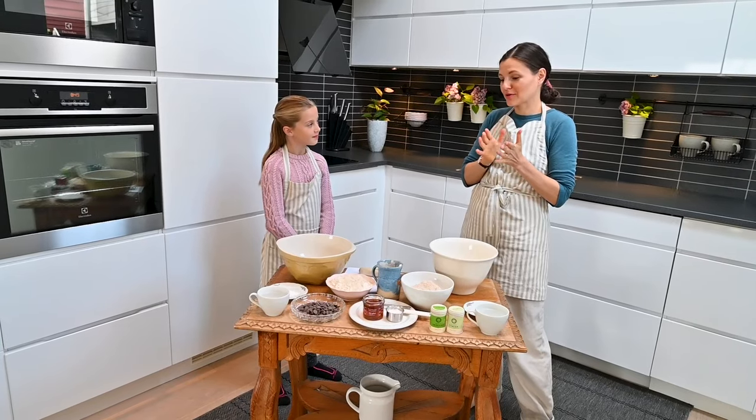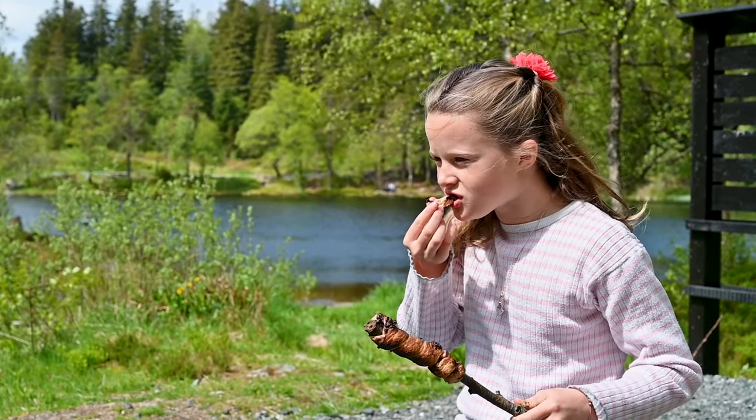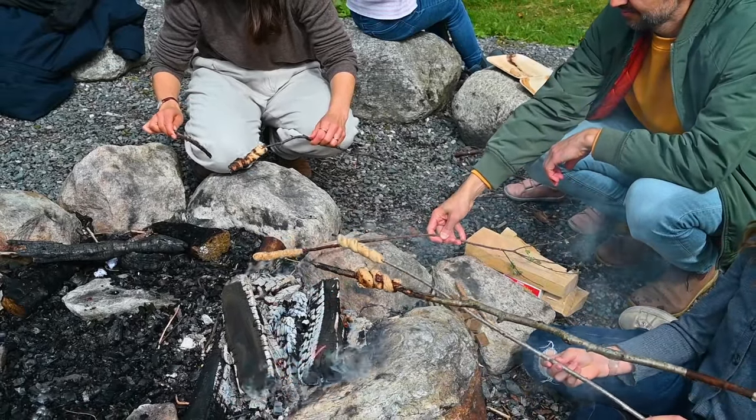She taught me how to make a favorite Norwegian snack. Today we're going to make something called pinnebre, which means bread on a stick — a really fun thing that most families do in Norway when they go out camping and hiking.